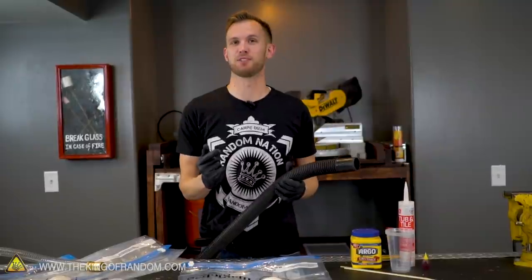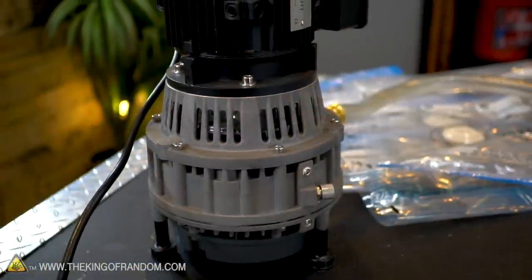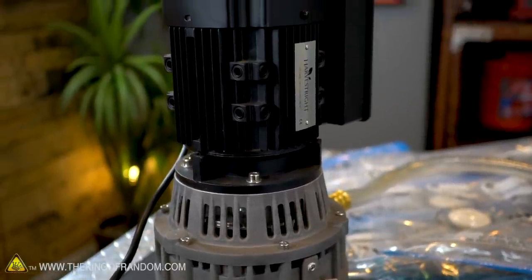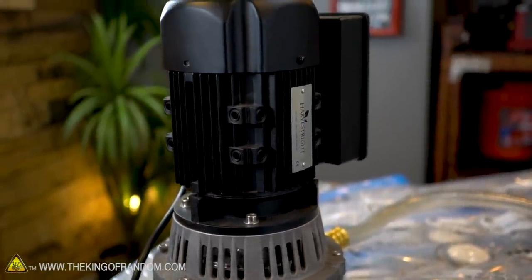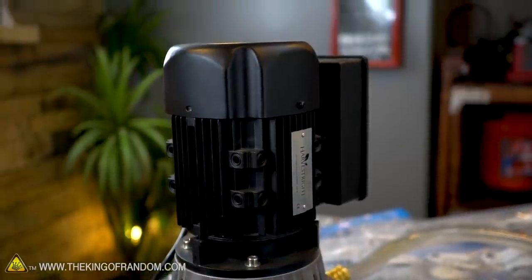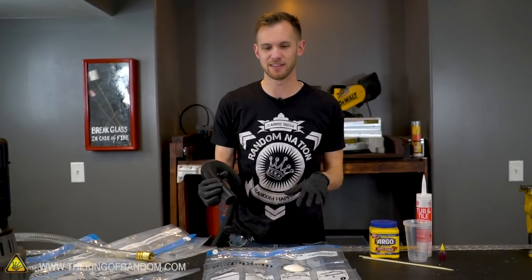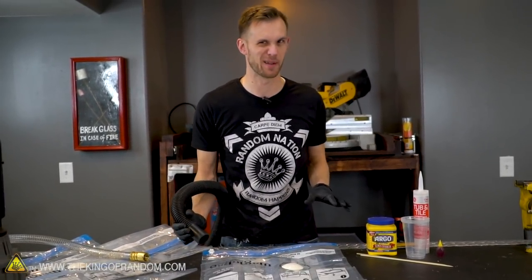We've got vacuum pumps — we've got a couple of them. This one right here is our Harvest Right vacuum pump. This thing is quite powerful, and I wanted to see if there's a difference between just using our regular shop vacuum to pull air out and using our vacuum pump. And then I've got a few ideas for things we want to try putting in these bags that aren't exactly what the manufacturer recommends.